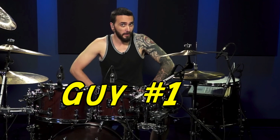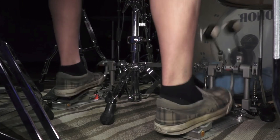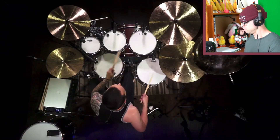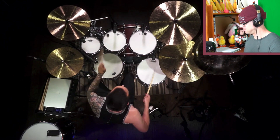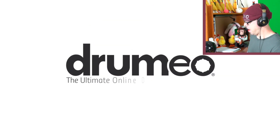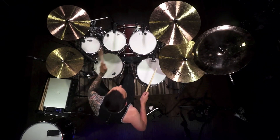Next we have this dude who does not have his age in the title — we're going to call him guy number one. Nice job there. I thought his tempo control was extremely, extremely good. He played the herta part on the floor tom, shuffle bass on the kick drum. I thought he got all the accents in the perfect place on the high tom. I also enjoyed how he incorporated the mid tom in there — that was interesting. I think it's only the high tom in the recording, but it was pretty cool how he incorporated all of his other drums.